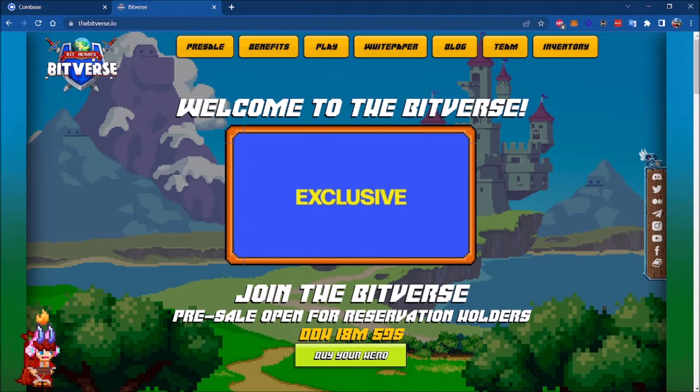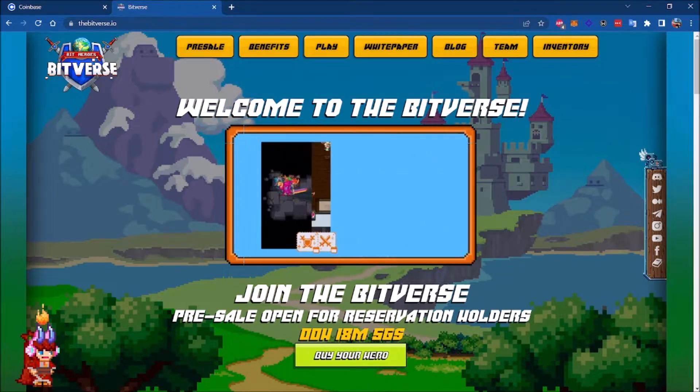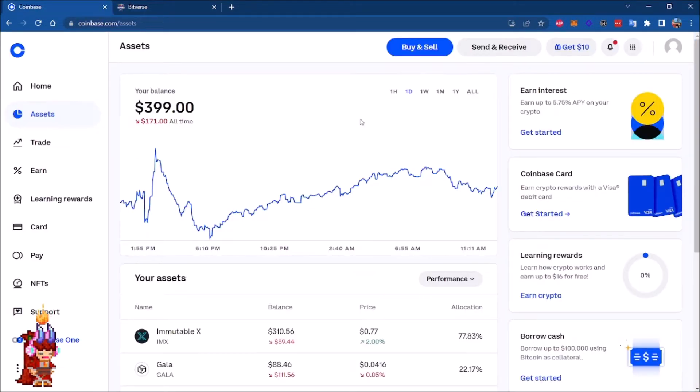The procedure is very simple. You can use different crypto exchanges — for example, Coinbase or Binance.com — to do this. For this example, I'm going to use Coinbase. We're going into Buy and Sell.